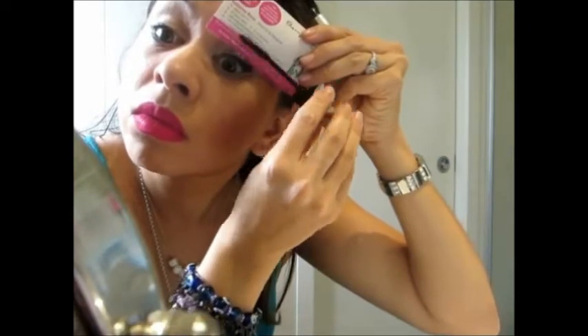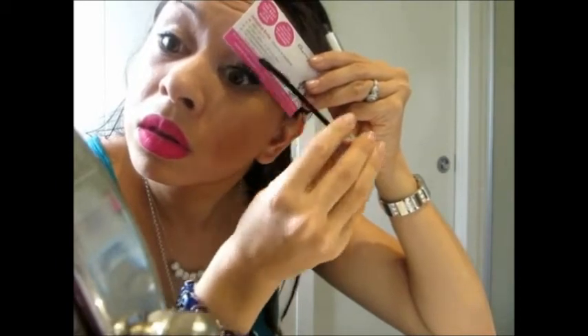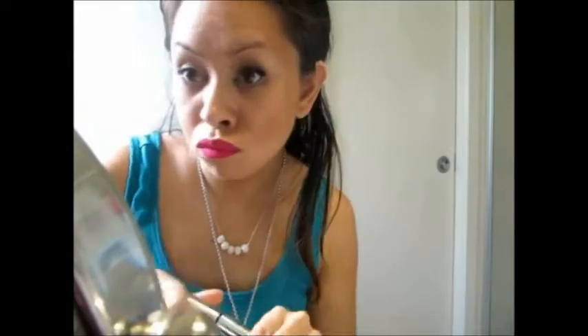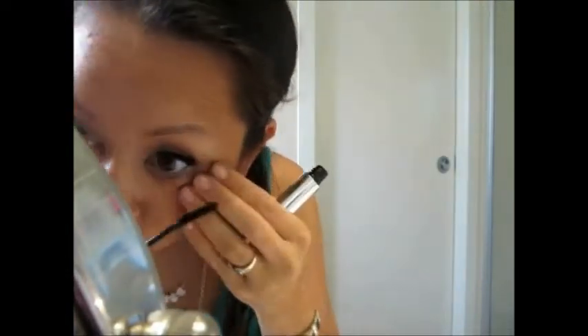Always seal when you're using Transplanting Mascara Gel. You can separate them as well and move them to whatever direction you'd like. You can also do the bottoms just with the Transplanting Mascara Gel.